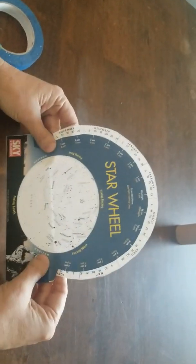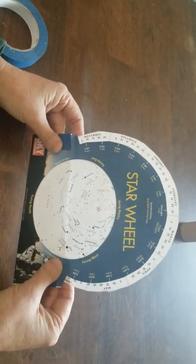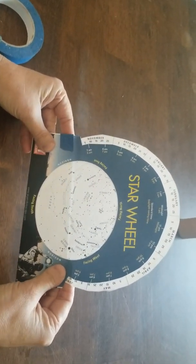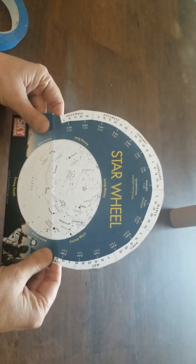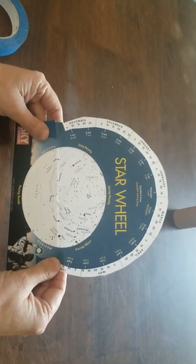So with that, I hope you put one of these together. On a clear night coming up, head on out to your backyard or somewhere where there's not much light so you can see the night sky, and try out your star wheel. Have fun!